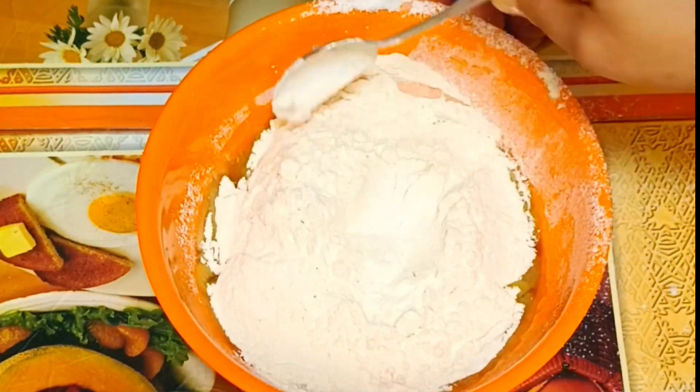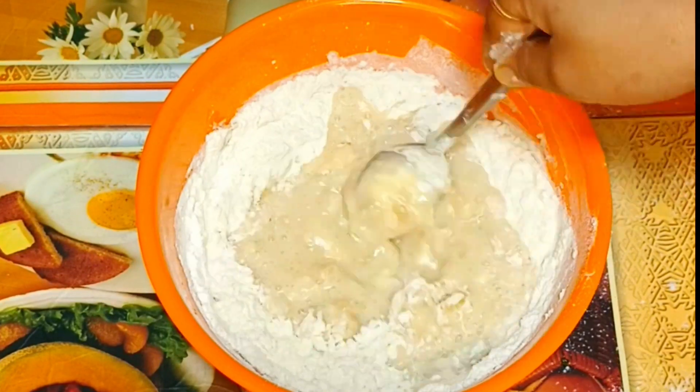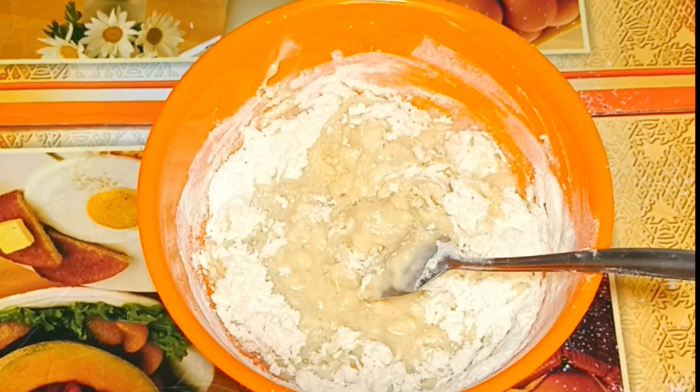I will mix the cake with the fruit. I will mix the fruit in the cake.